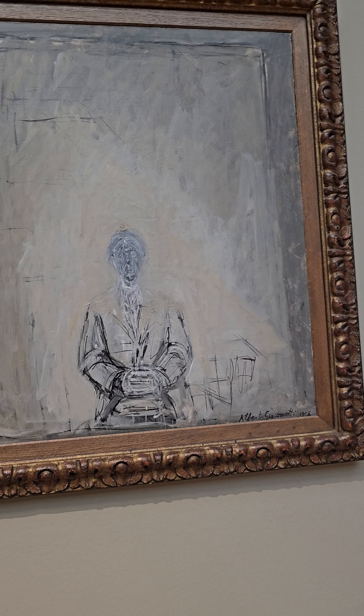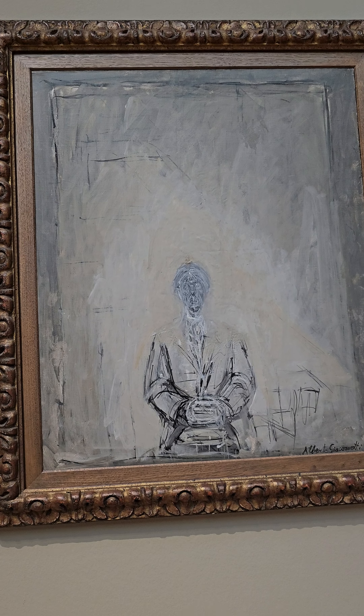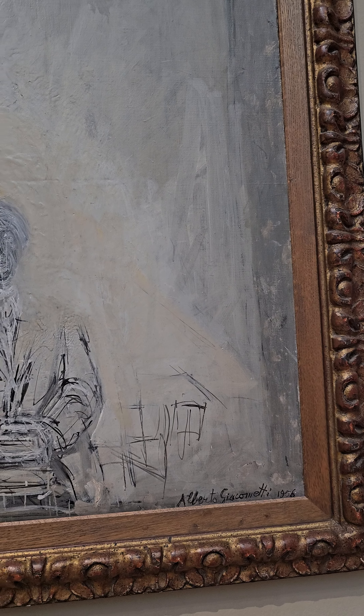The portrait of Iseki Inahara by Alberto Giacometti is a really interesting and emotional painting. The figure sits in the middle of the canvas and everything around him looks rough and unfinished, which gives the whole painting a raw feeling.